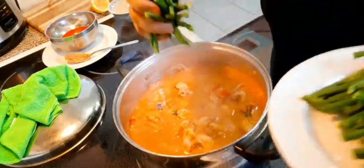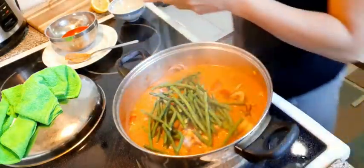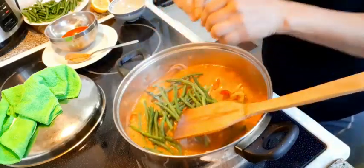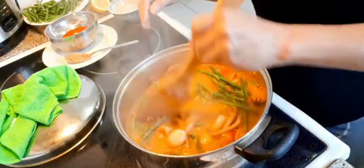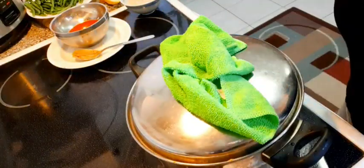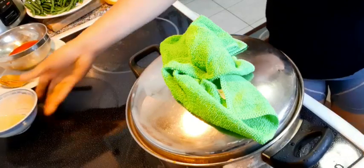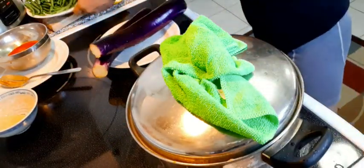I need some of this for my off-stay. While waiting for the string beans to become tender, I have to prepare my eggplant. Eggplant.